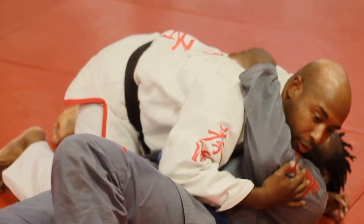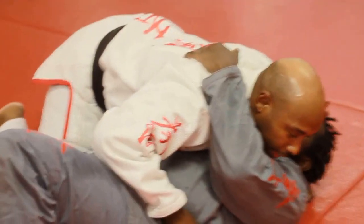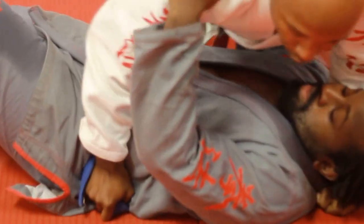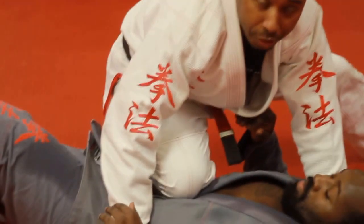From side control, to be able to advance to the knee-on-belly, I like to grab the belt just like this here, and I like to grab his lapel right here. I like to push down so that way I don't have to worry about him following me, and then I slide my knee and my shin right up on the shoulder, just like this here, and I advance to the knee-on-stomach position.